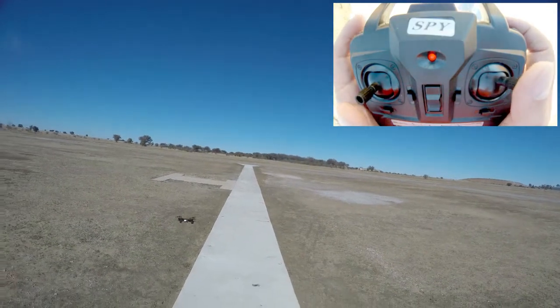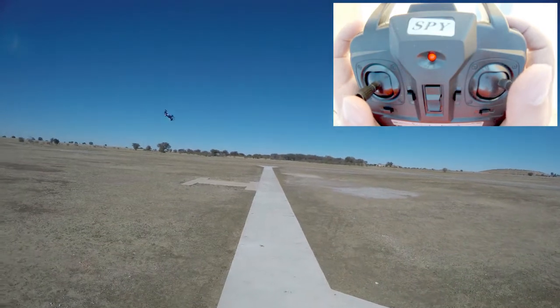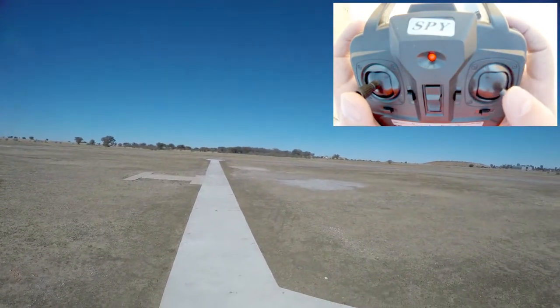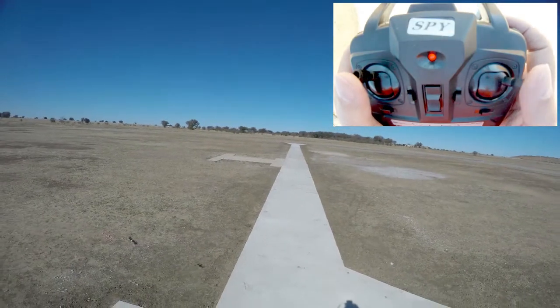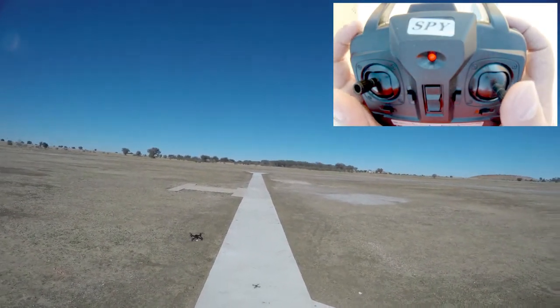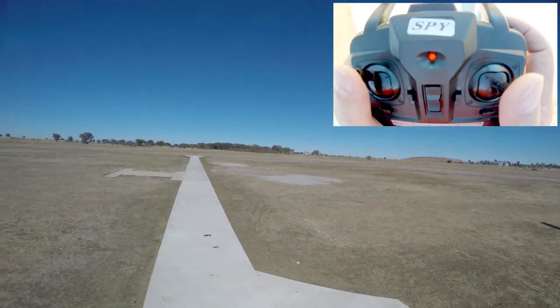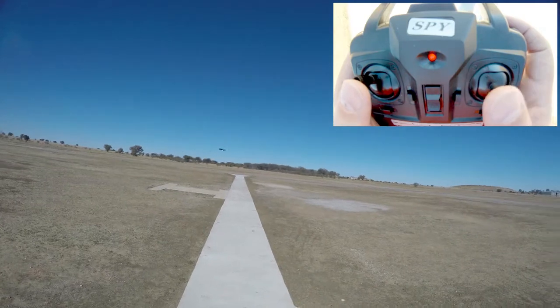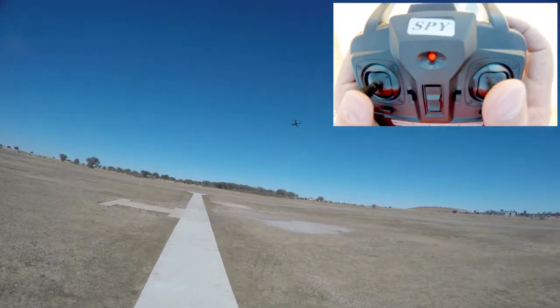To get it into rate two, I click this button — it beeps twice and now it's in rate two. The pitch and the roll are quite a bit faster, but the yaw doesn't really change. Click it again and it's now pretty aggressive in its pitch and roll. So that is rate two.